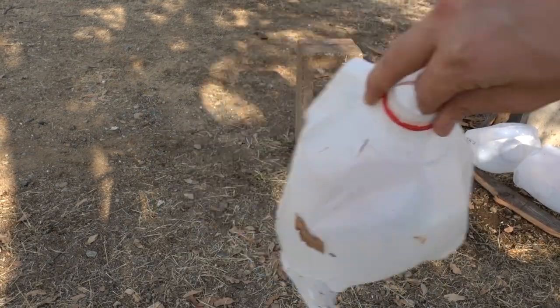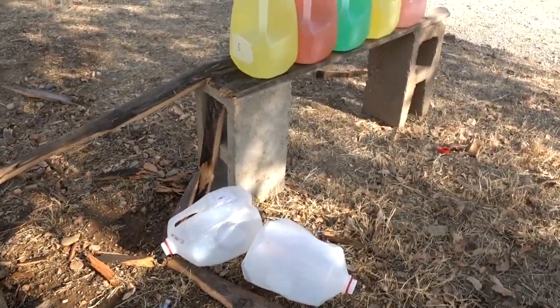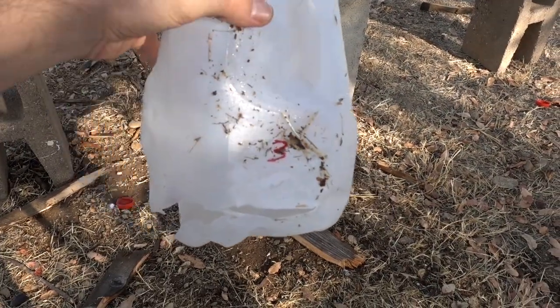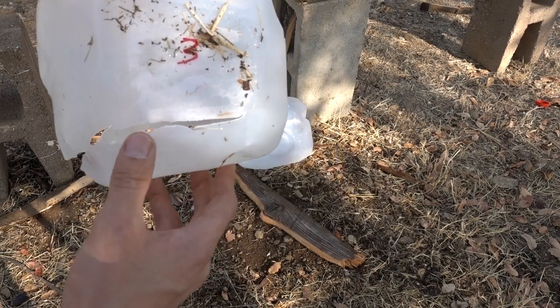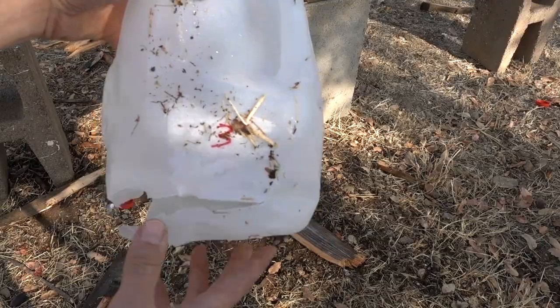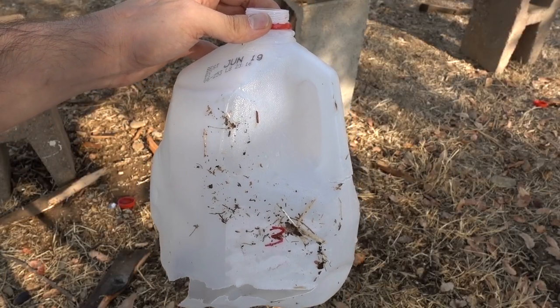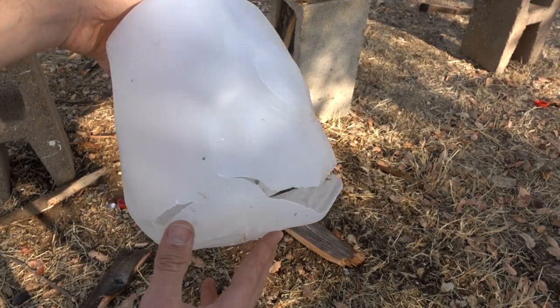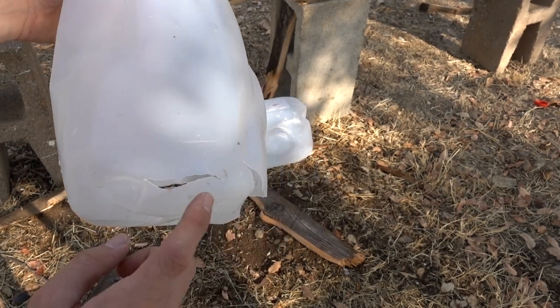Right over here by the impact site is jug number three and four. Here's jug number three - once again a straight-on entry, you can't even really see a hole, it's just cracked open. This jug isn't even close to as damaged as number two, we just got a split on the side here, and that must have been our exit hole.